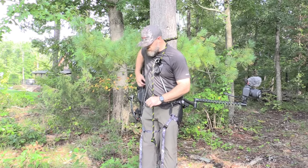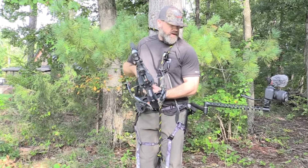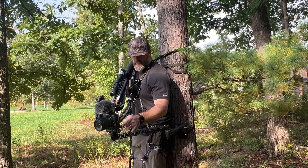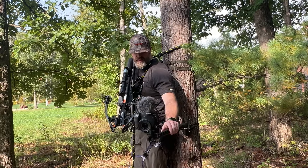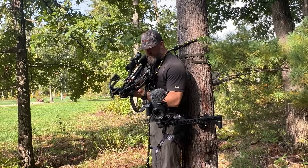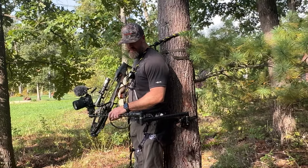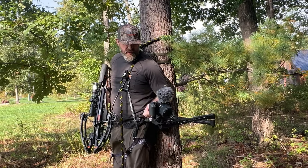With it set up like this I can pull around, grab my bow off the bow hanger, come around and still have the setup for the shot — maneuvering it back and forth to get that shot, bringing it in close to me. That's why you want this arm at that height right there: keep it close to your body so you can move the camera arm and camera with ease.